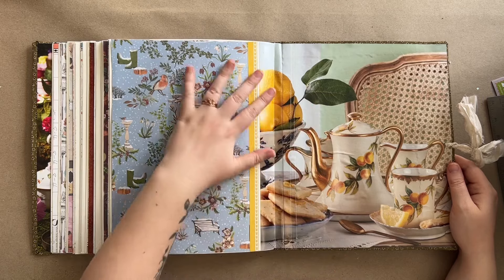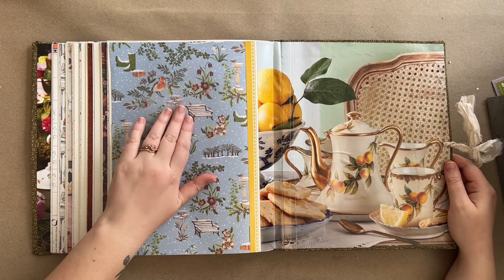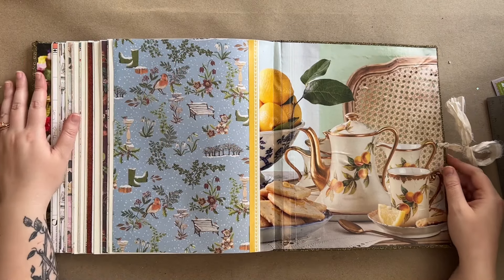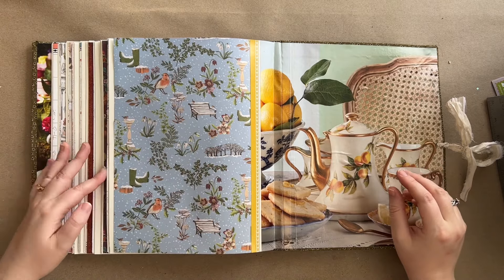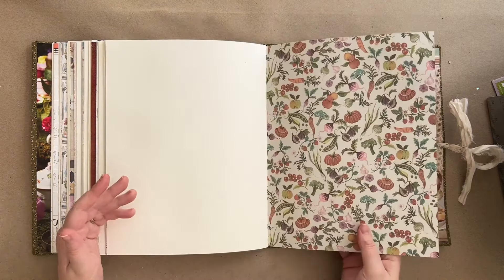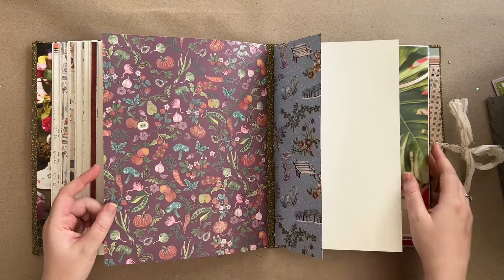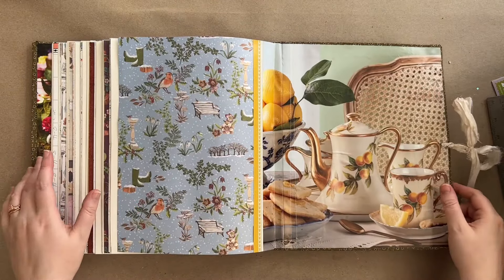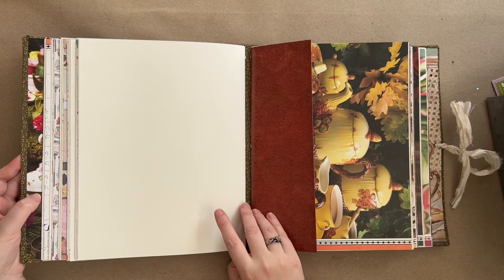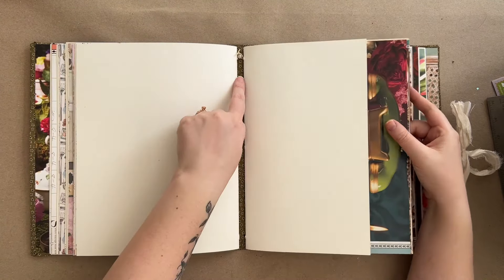Here we are at the last end page - look how these colors go together. It's really quite springy even though technically citrus is winter fruit, but the yellows, blues, and greens go so well with this winter paper from the Craft Consortium collection. I absolutely need more of these papers. I ended up using two pages of this one for the autumn and winter sections, and one page of all the other ones in the book.